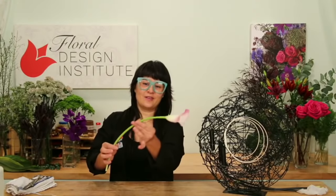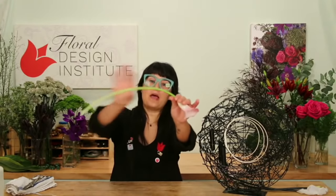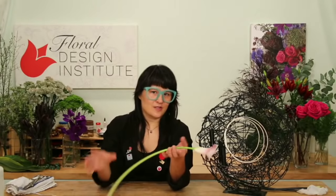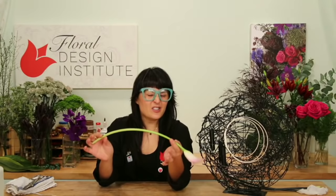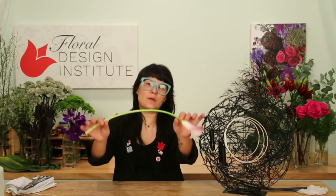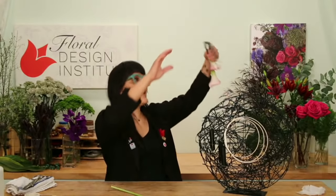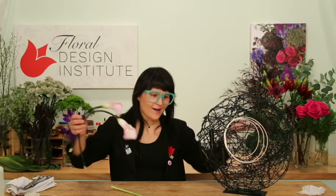Look at how beautiful this calla lily is — and look at just how wonderful the bend of it is. I actually left these out overnight so they would be a little more flexible. To make this even more interesting, why don't we take the black floral tape and tape the stems so they blend into the prop? That way the stems virtually disappear.